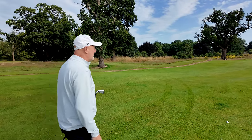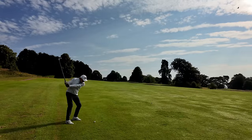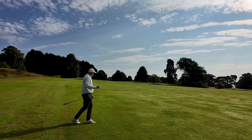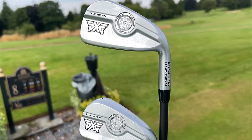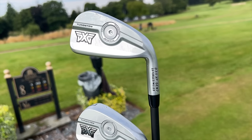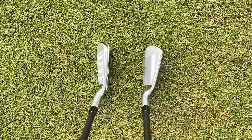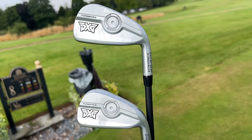I must admit I'm really impressed with what we've tried so far — so solid off the club face. You'll see from the data later that these things are really fiery off the face. It's also interesting to note there are two versions: the Gen 7 AP model, which is the player's model and slightly more compact, and the XP model — the difference between the two is purely the size and mass of each, aimed at different players.